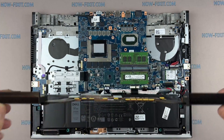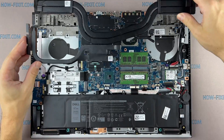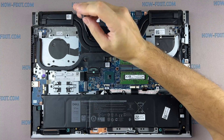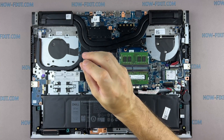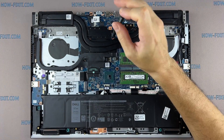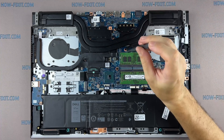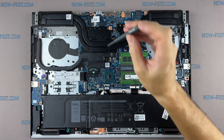Now you can install the cooling system and tighten all the screws. Please note how I tighten the screws on the heatsink — it is necessary to tighten all the screws evenly on each side, with a few turns of each screw. If you tighten a screw immediately and completely, there is a chance that you may damage the processor chip.